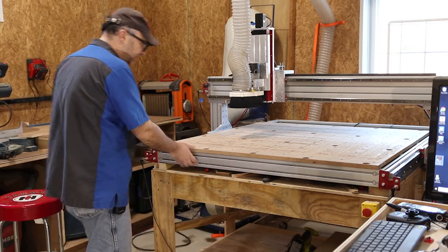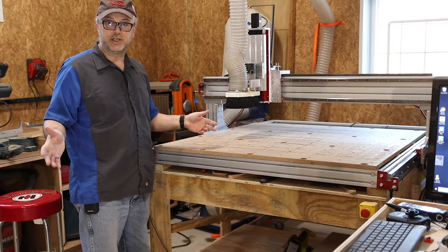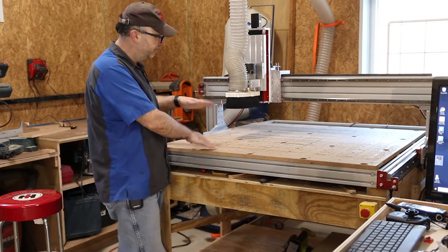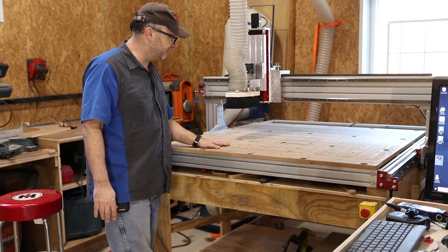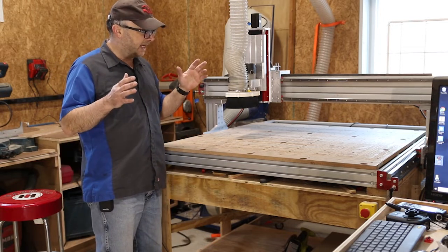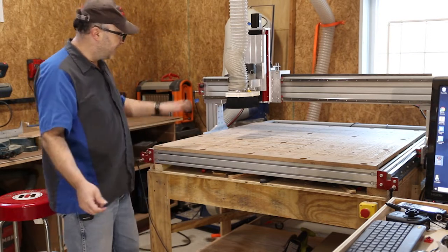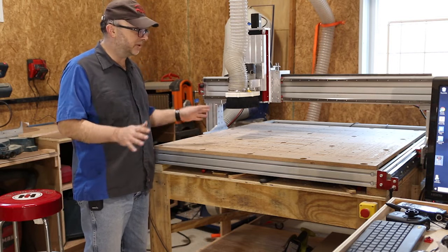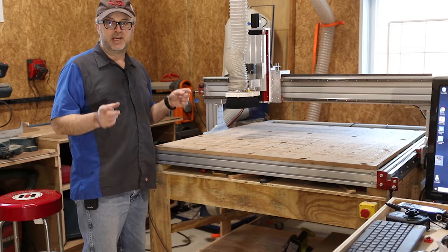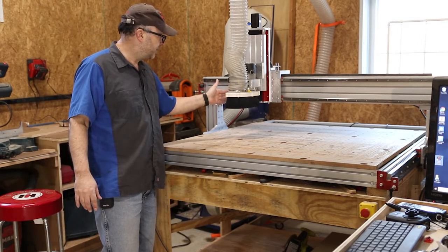Being able to move this around is really useful. I can pull it farther away from the wall — what I tend to do is get a full four by eight sheet of plywood, set it on here, and pull the table away from the wall so the sheet extends over the back half. I can cut things out of the first half, support the rest on a stand, then pull it forward for the next section. I designed my cut diagrams in three sections, so I could work with long sheets even though the machine only handles 48 inches.